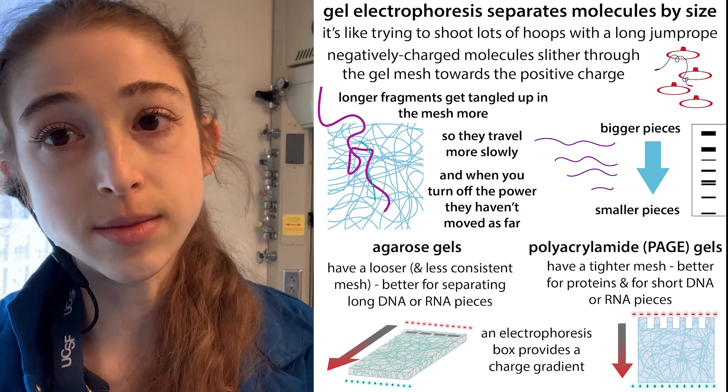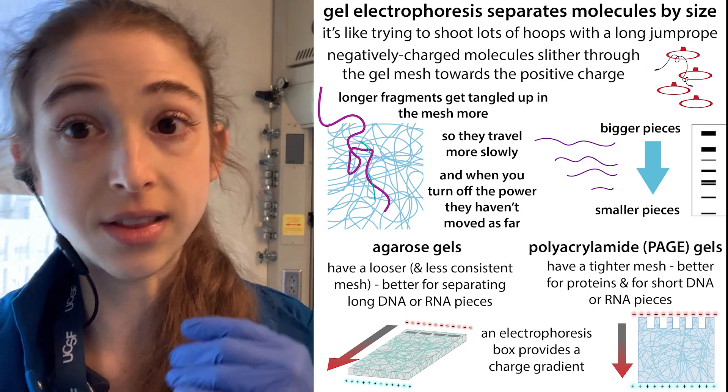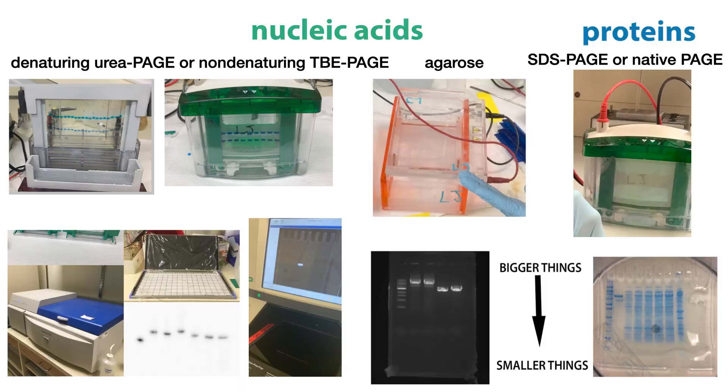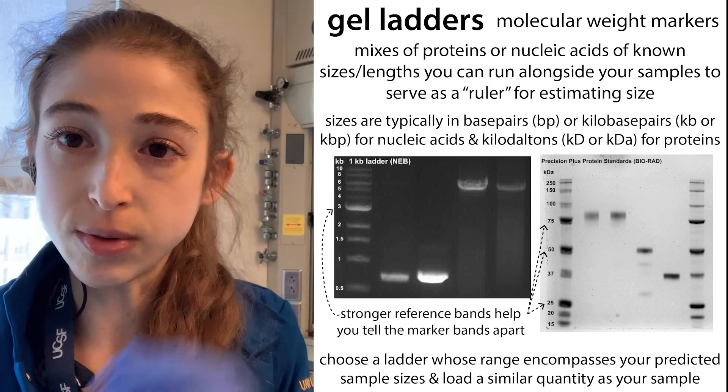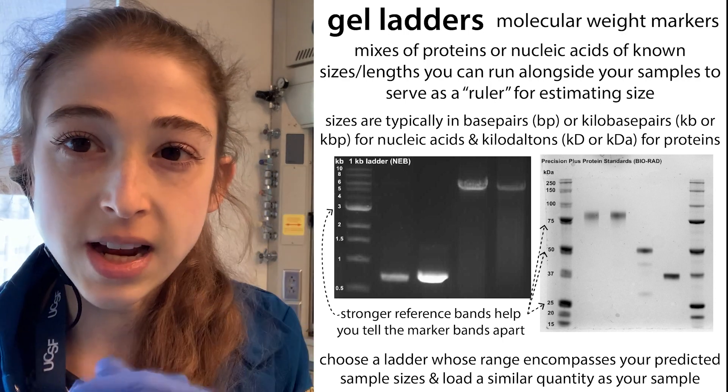They would travel through to the bottom, except that we turn off the electricity, so they stop partway there. Then you get these bands where you can see where these different products were sized out based on their size. This allows us to see how many different things were in there and what relative size they are.